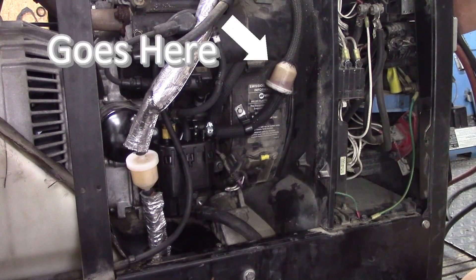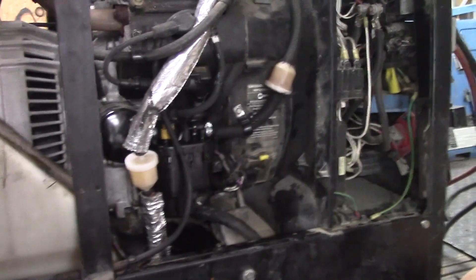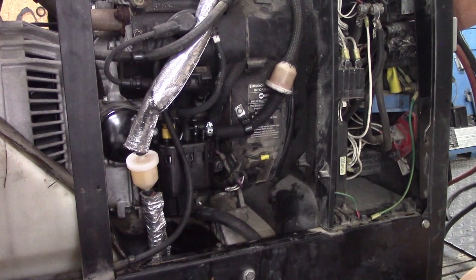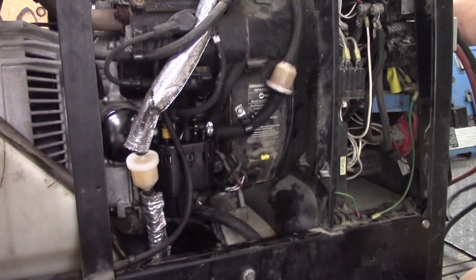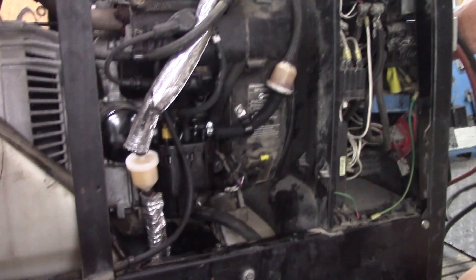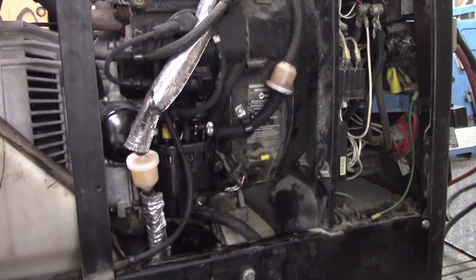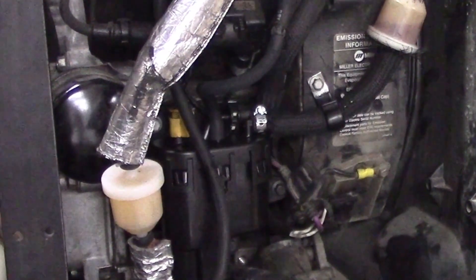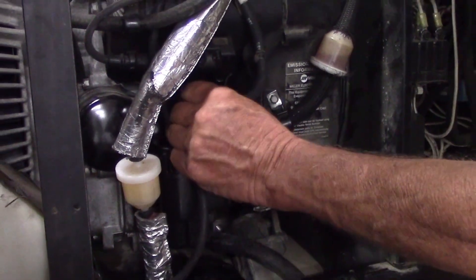Let's start it up and see what happens. The pump was empty so it needs to fill up with gas — I think it may be full now. Let's check if we've got any gas coming out of the vent tube. Dry as a bone — working the way it should.